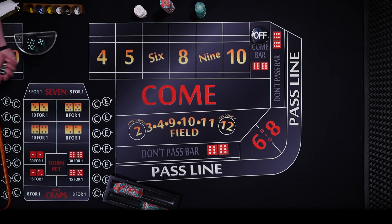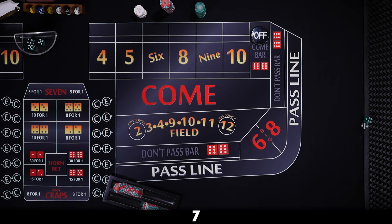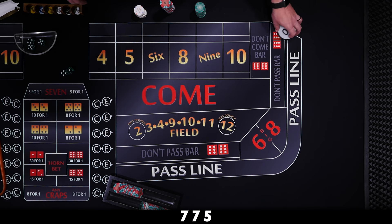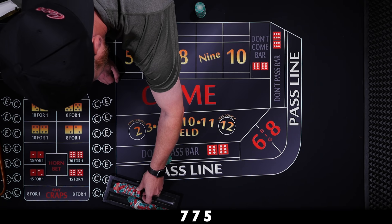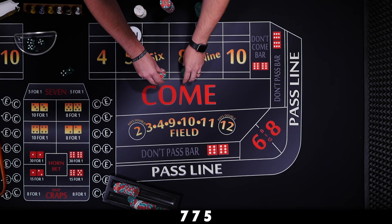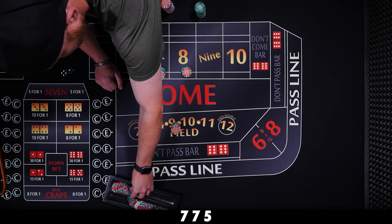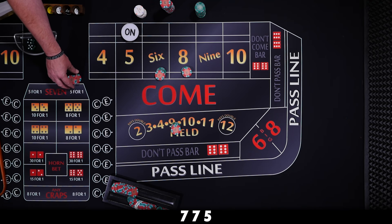Let's give it one more try. Seven on the come out — front line winner, we don't care. Another seven — let's really get them out of the way. Five is our new point. Dig in, $120 to the dealer, place the six and eight, $35 in the field, hop the fives. You could also place the five for $50 but it's cheaper to hop them, especially since we're only doing it for two rolls.